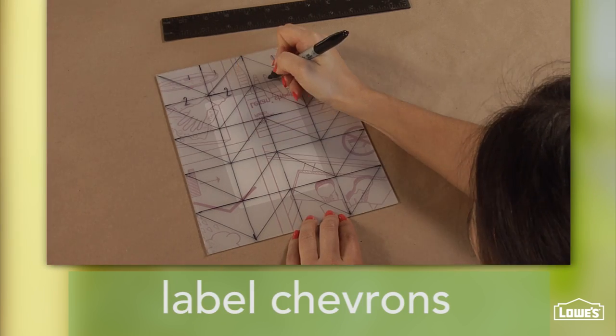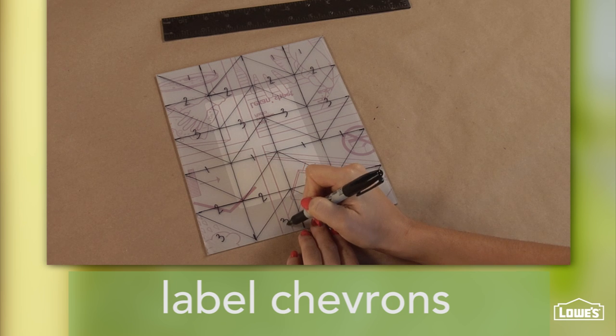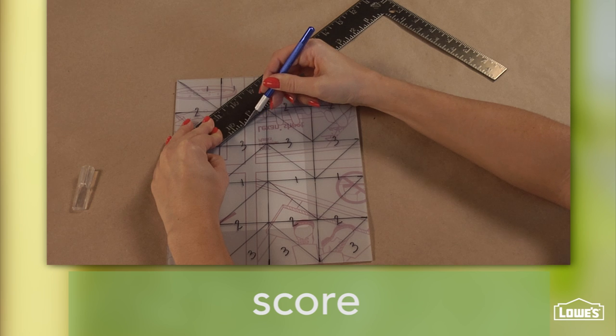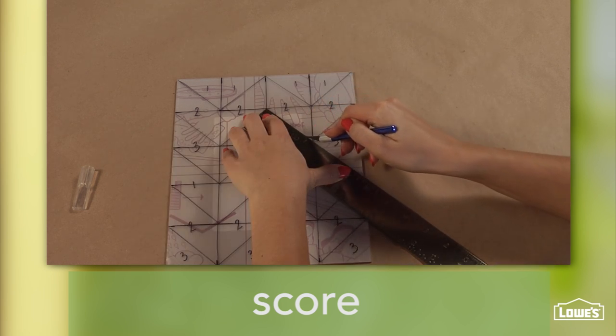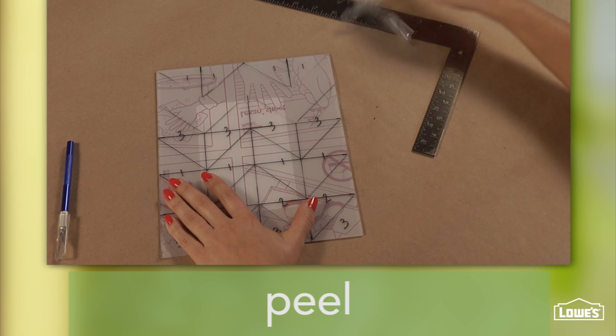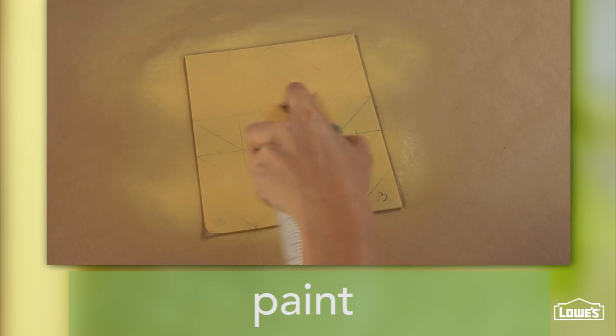Label the stripes with the numbers that correlate to the colors in the pattern. Use a craft knife to score the chevrons labeled number 2. Remove the film and spray a couple of light coats of paint.